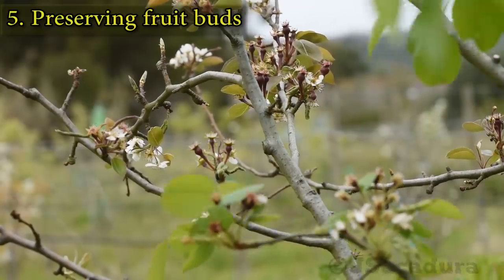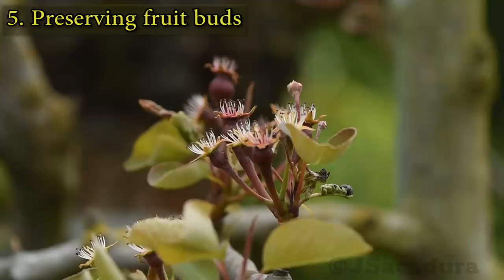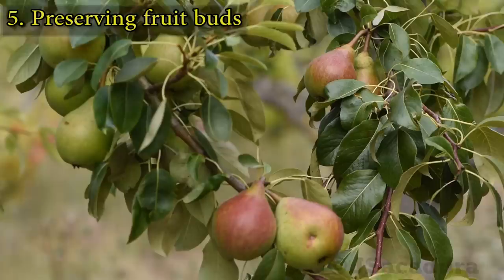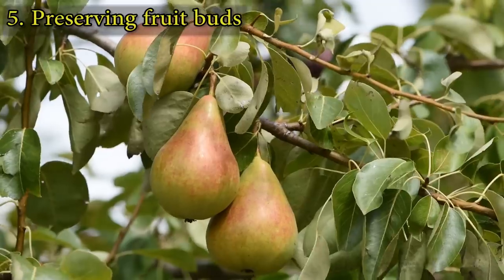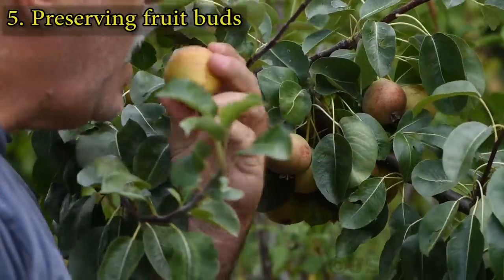If too many flowers develop into fruits, remove the excess by hand, preserving the spur. Thinning excessive fruit is important as the weight might break the branches.